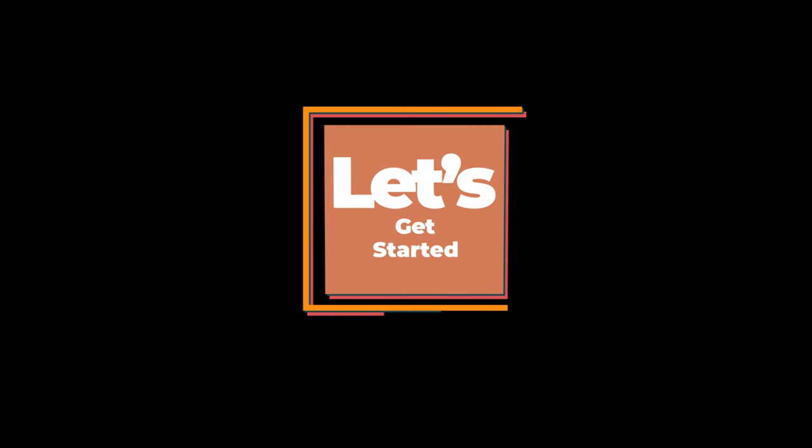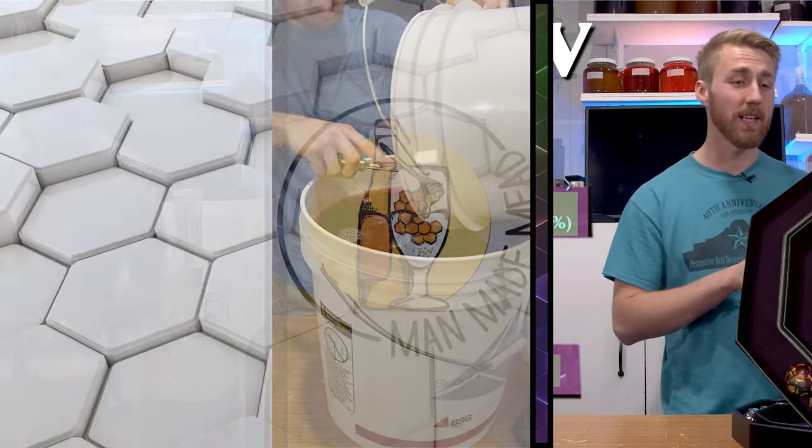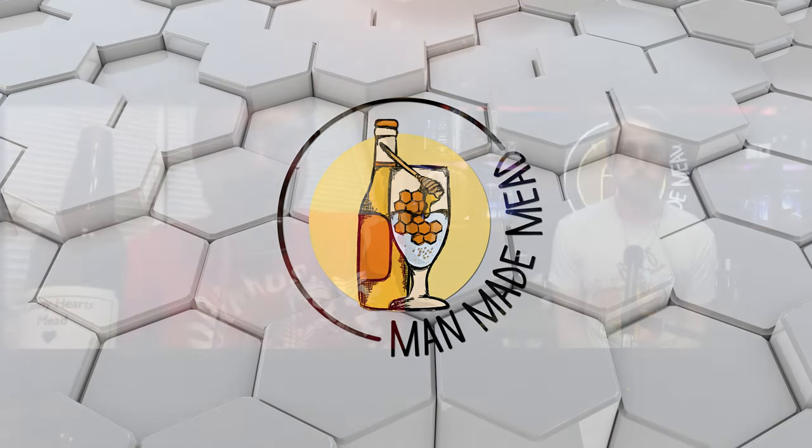Happy belated Valentine's Day to everybody. This is coming out right after Valentine's Day and we're making a candy hearts mead. There are a lot of candy hearts floating around in the store and we're gonna find out if you should go and buy them and turn them into a mead. Let's get started.